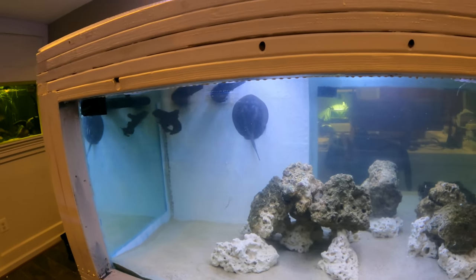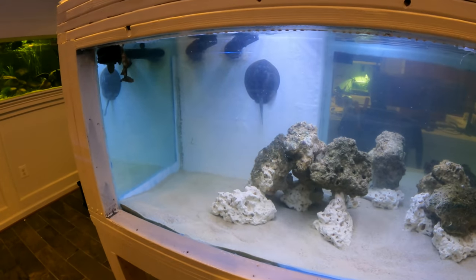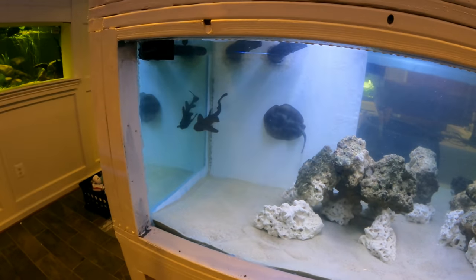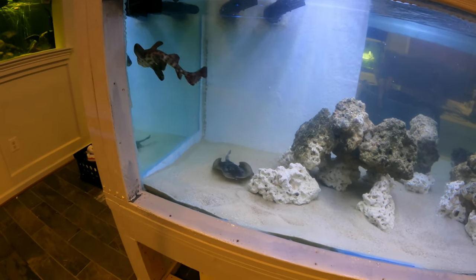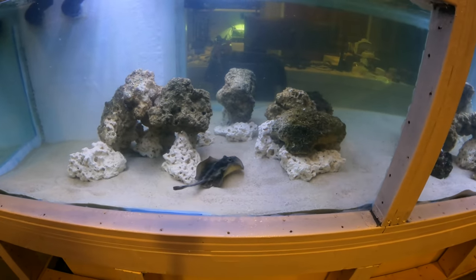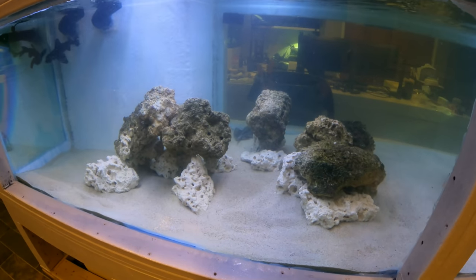Predator Bay is coming together — what a marathon evening. This is like five hours of taking down the other tank, getting these guys situated, getting them acclimated, getting all this stuff moved over. What an undertaking. But it's a one-time deal. Predator Bay is here now, and now it's just a matter of fine-tuning it, getting the aquascape tweaked, building out the livestock, and getting the system rock solid and completely dialed in.